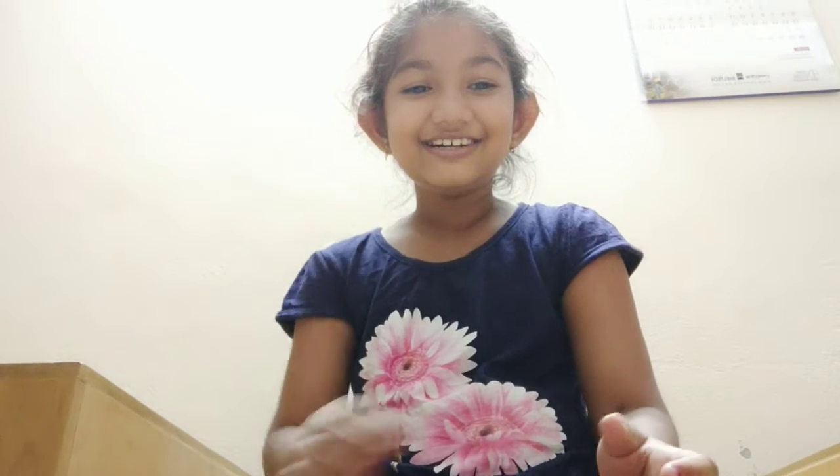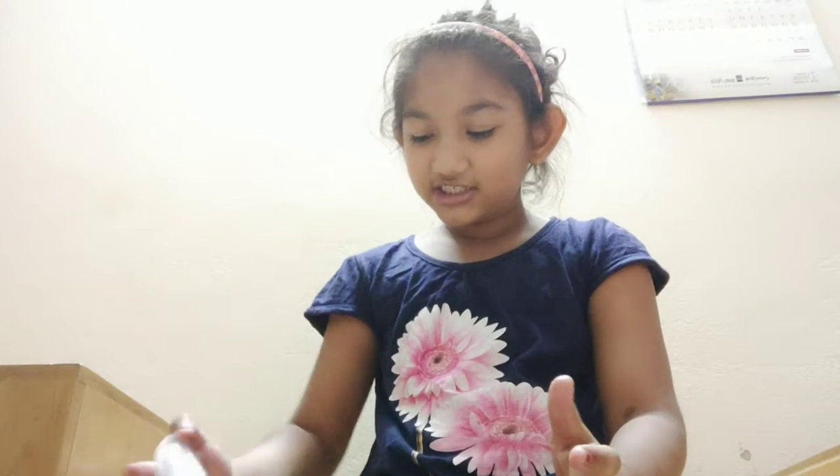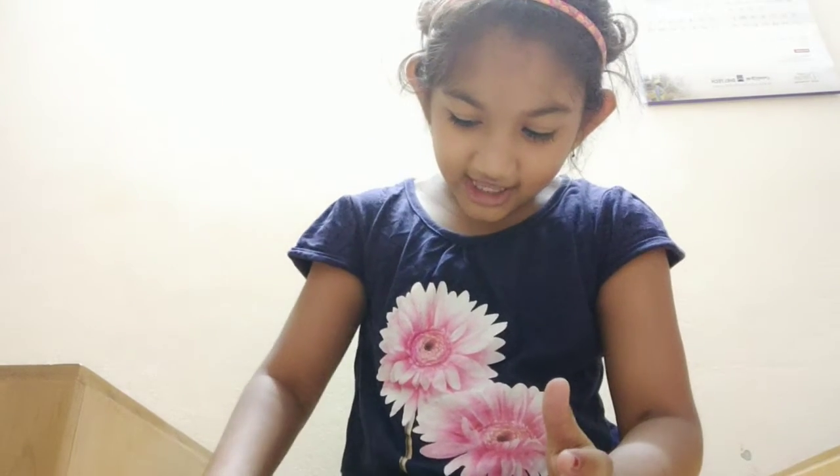Hello everyone, welcome back to my channel. This channel is very cool. I have a marshmallow — this is a pink one.